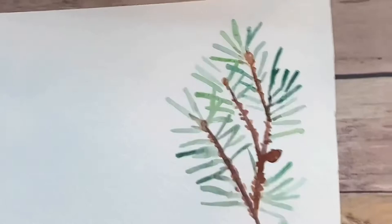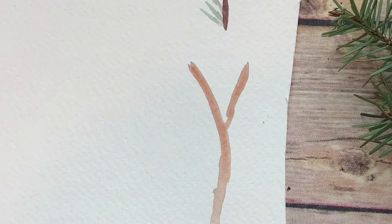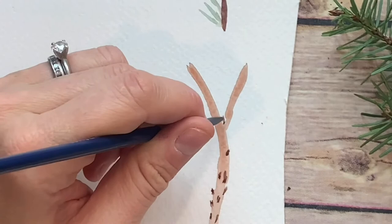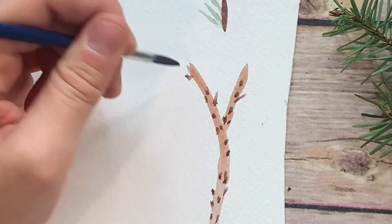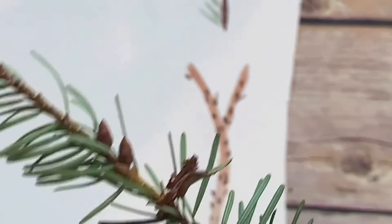Now I'm going to let that dry while I work on this branch. If you look closely, you can see there are little bumps on the branches. Let's get in here and make these little bumps — I'm going to get some brown and stylize. I'm not making this super realistic because this is for a holiday card, a place setting, or something fun — it doesn't have to be perfect. You've got these little bumps kind of coming out. And then at the end I'm going to make one of these little bumps — this is a tiny little start of a pine cone.